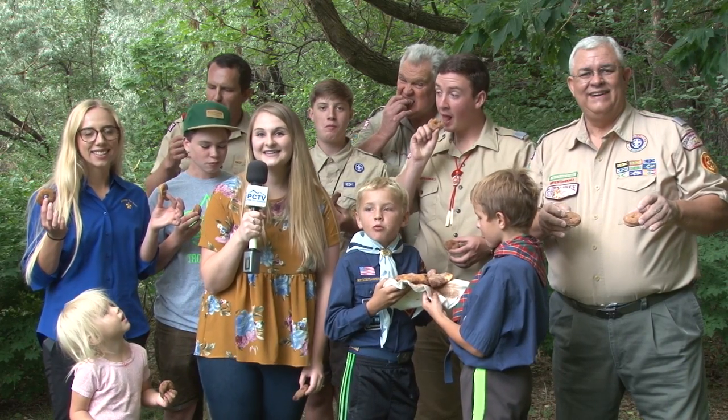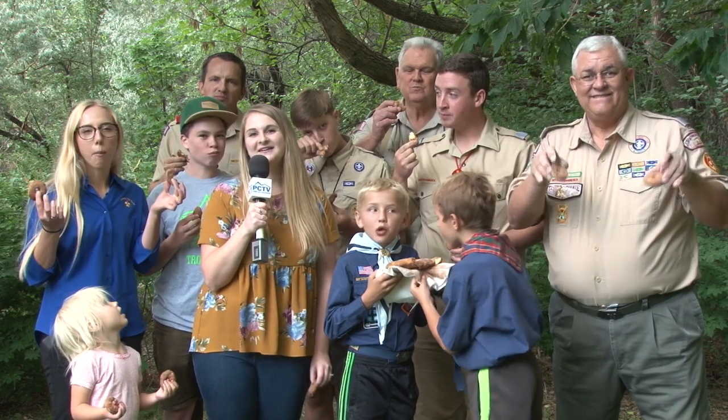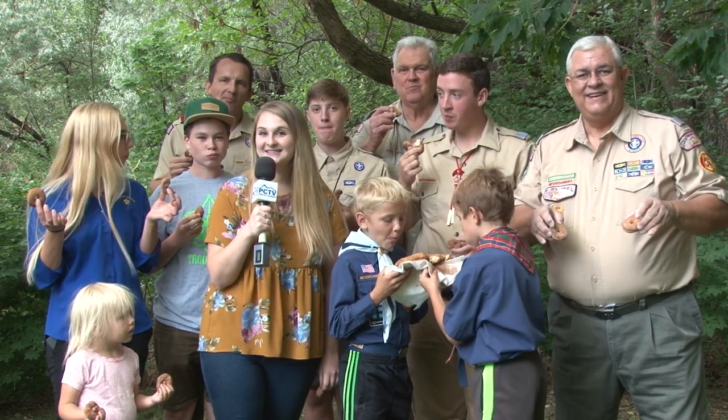Welcome back to PCTV Reports. Let's check out my day with the Boy Scouts. Hi everyone, this is Emily and as I'm sure you can tell, today we're going to be featuring a sweet treat, the donut, courtesy of the Boy Scouts who are teaching us how to make this amazing dessert outside.